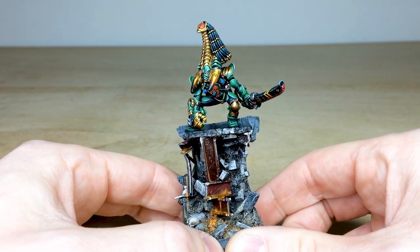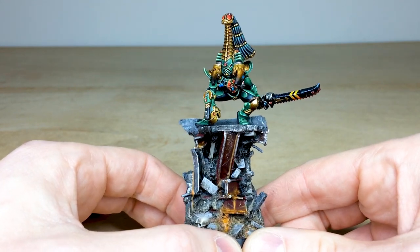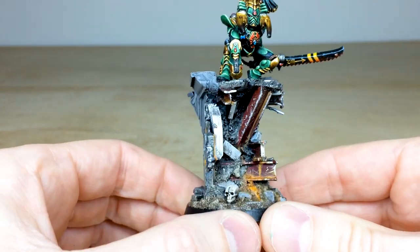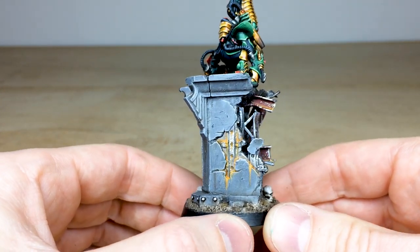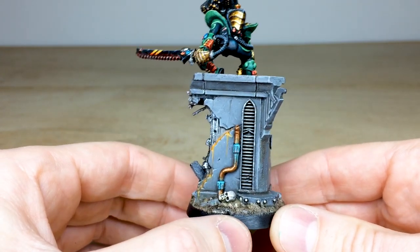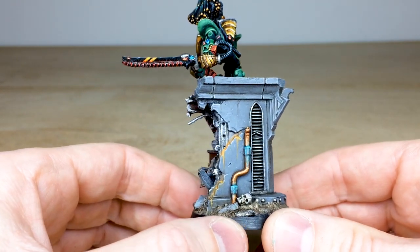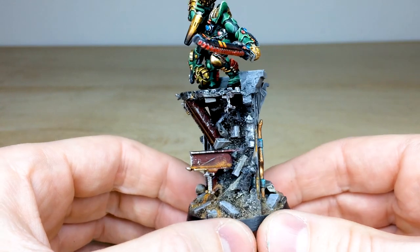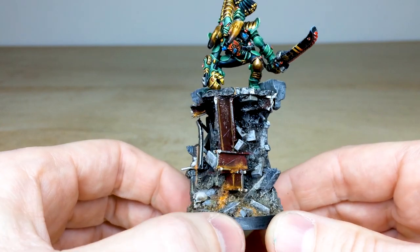I absolutely loved working on just a different palette — I don't really paint a lot of green. Looking at the base Will created: it's a really cool sort of destroyed corner of an imperial building, with the masonry blown off so you can see the metal skeleton and framework. On the other side there's some copper piping cut off halfway up, a vent in the corner, and some skulls on the base — you couldn't have a 40K model without skulls.